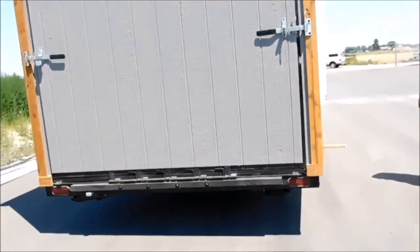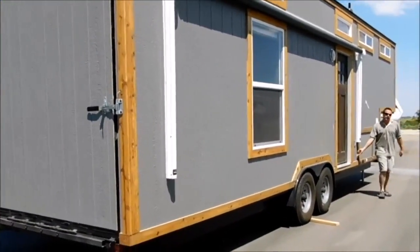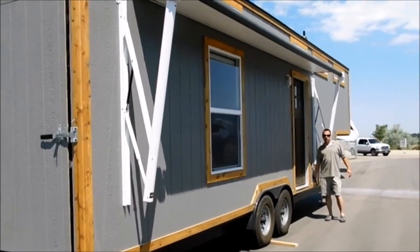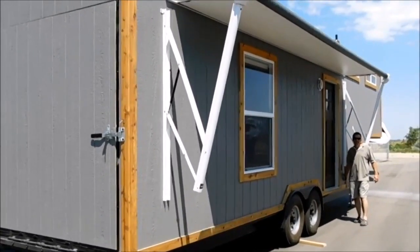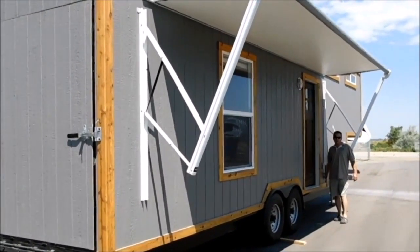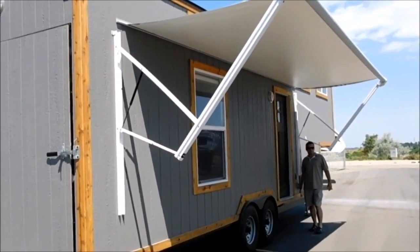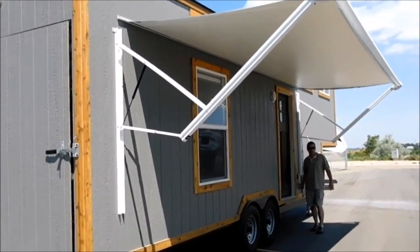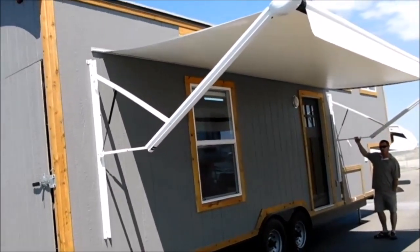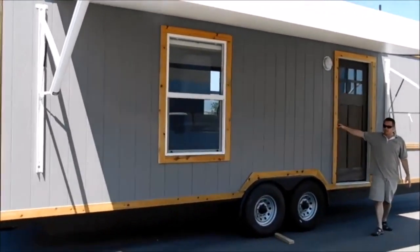Coming around the front side again, you might have noticed it has a 20-foot awning here. Everything in here is 12-volt — this is a 12-volt electric awning. It's 20 feet long. I'll put it all the way out so you can see it — gives you a good amount of shade for this unit. All you've got to do is pull down on this for your angle adjustment. Really easy adjustment. That's pretty much the outside.